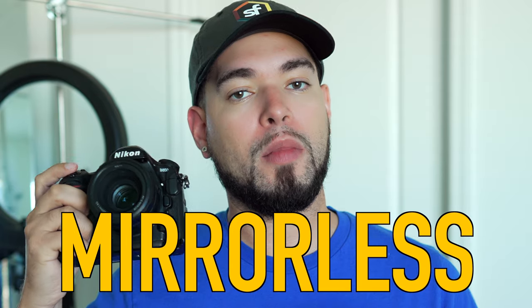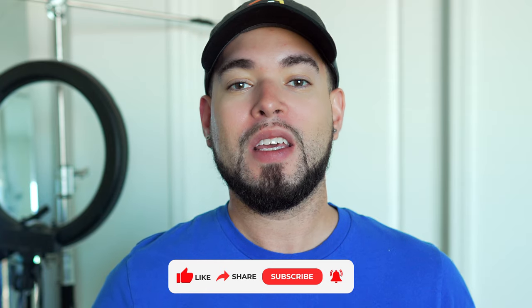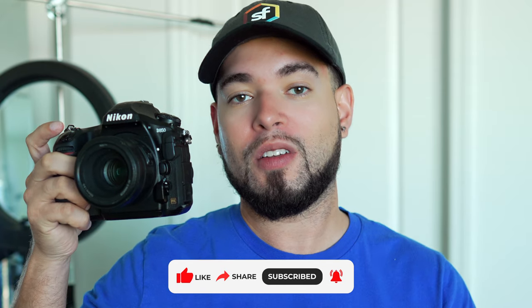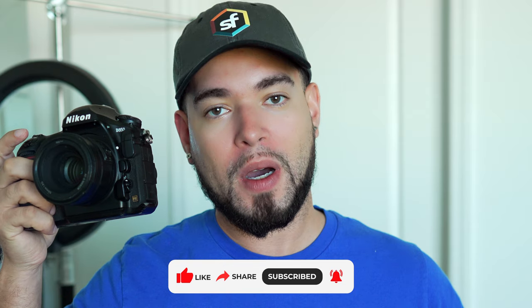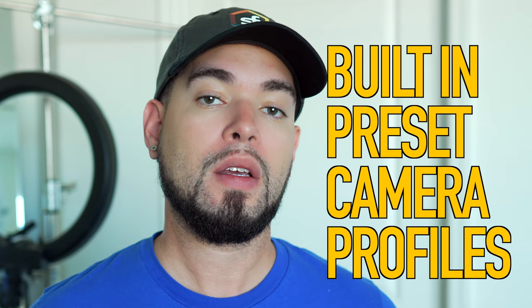This is my Nikon D850, and in today's video I'm going to be using this camera because it is a DSLR and not a mirrorless body. I want to show you guys that Nikon Snapbridge will not error out or glitch out even with an older DSLR like this one, or a D750, or any previous models. There is a two-step process when it comes to connecting your camera to the iPad. The software is going to automatically try to connect using preset settings already built into the software, and once it establishes that connection, it will ask you to connect via Wi-Fi.